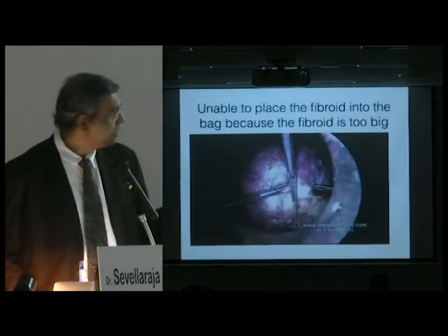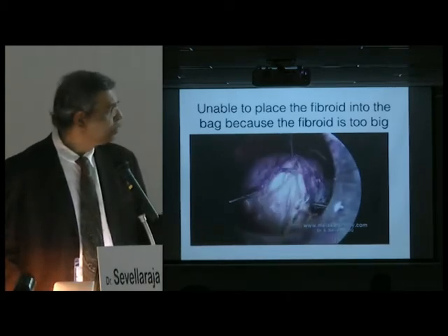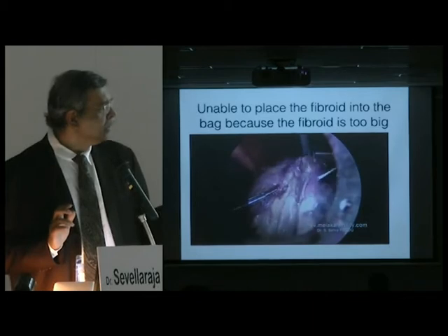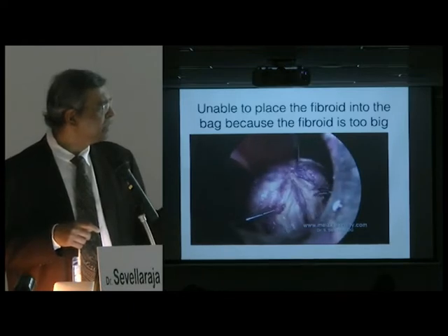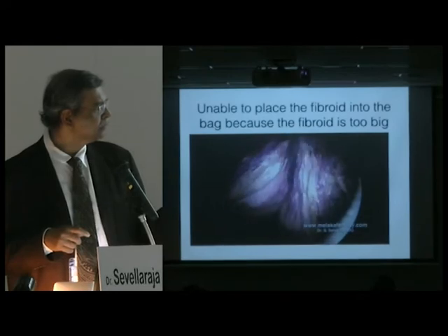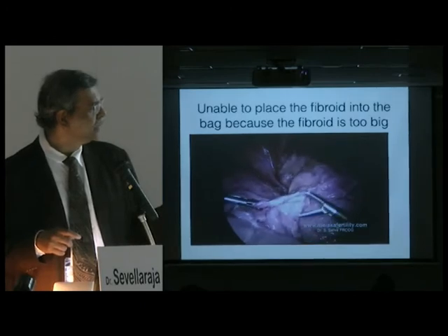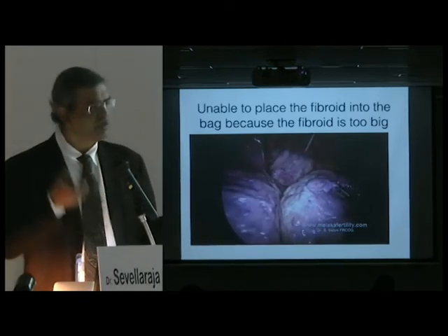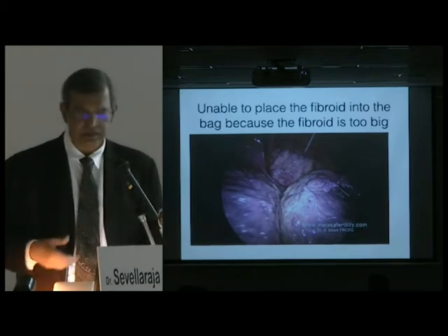I use a knife directly through the skin to cut the fibroid. For a large fibroid — about 17 or 18 centimeters — I cut it completely into half. Once it's cut in half, you can place half the fibroid into the bag, then put the bag back in and place the next half. This is a technique you may want to consider.